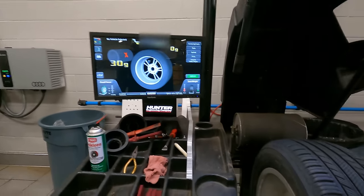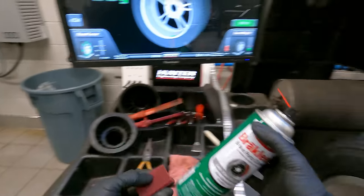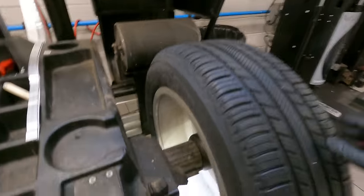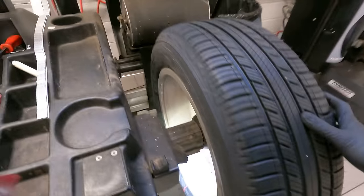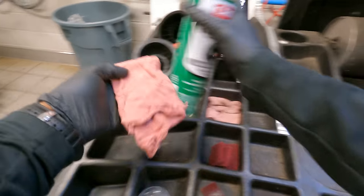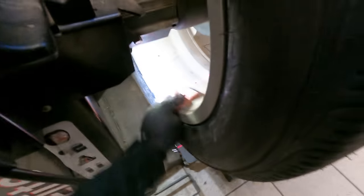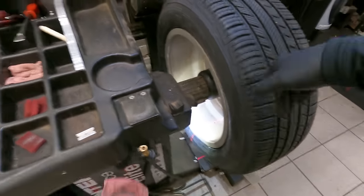30 grams on one side. Let's get a little Scotch-Brite action right there — let's get in there and clean that surface. Get a sharp rag, a little brake clean, wipe down that surface.